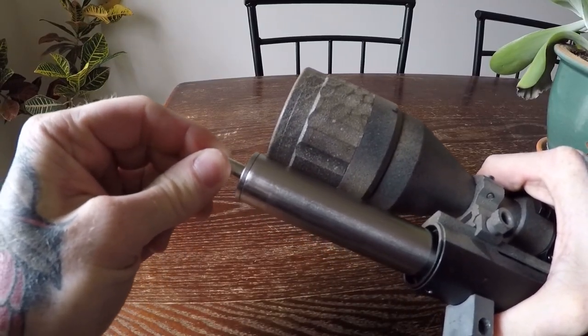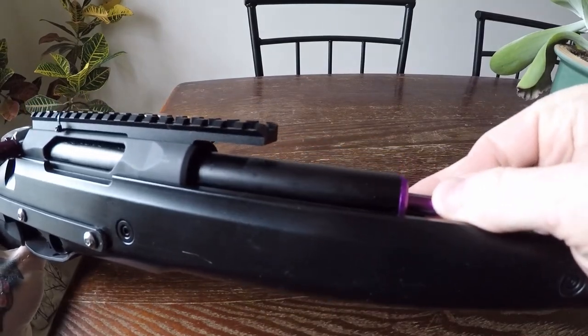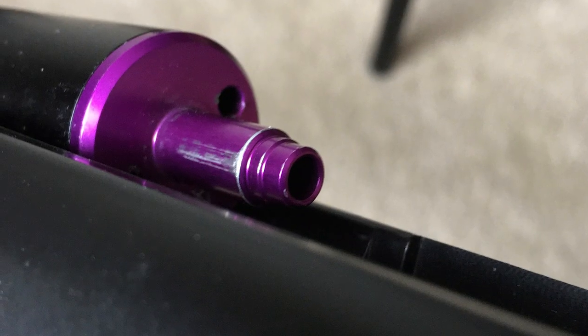This movement can cause a scratchy bolt pull. It could also be the reason your cylinder head or nozzle drags on the chamber, leaving marks like this.